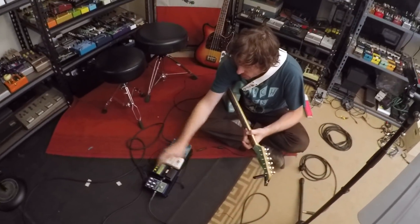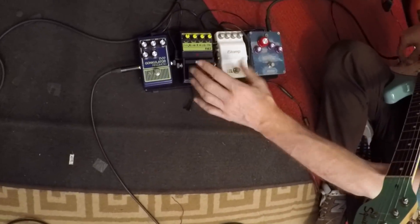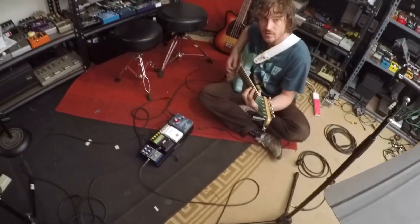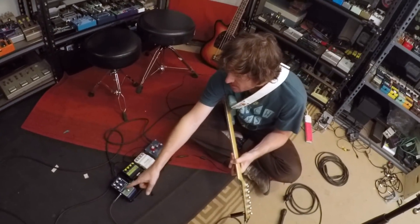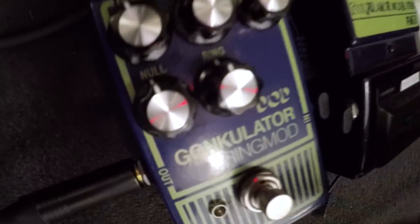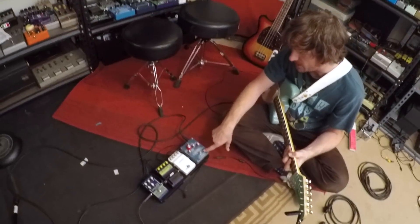All right, so we'll check out the original one. I just have this set to whatever, but the original one is hard tuned - the ring mod is hard tuned. So this is what the actual ring mod sound is out of this guy. [demo] Let's go to this one. So I tuned this on the null switch - that's how you tune the ring mod on the new one, which none of these others can actually do. So I tuned this reissue to what the Mantic ring mod was tuned to.